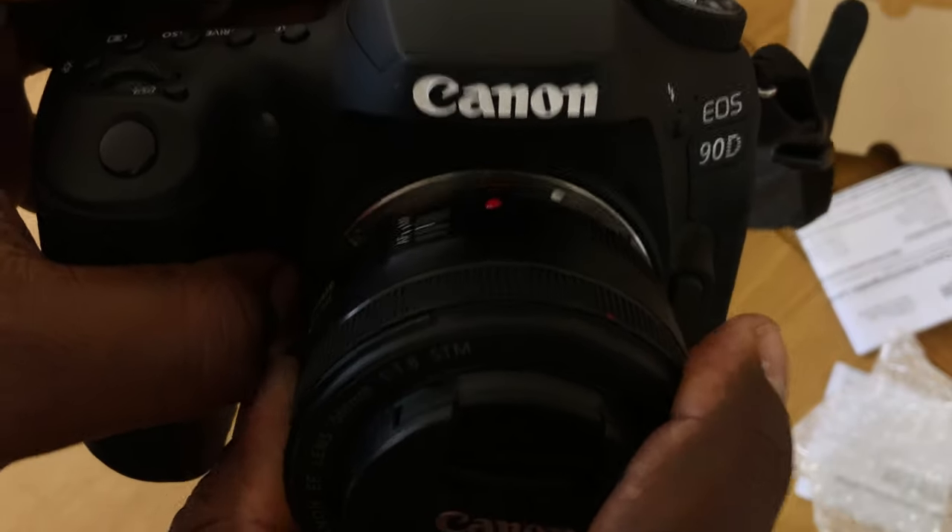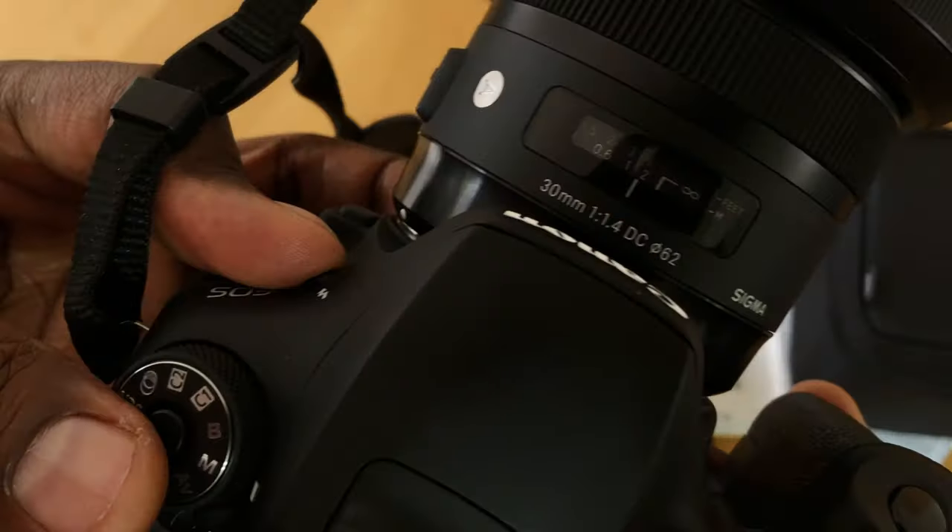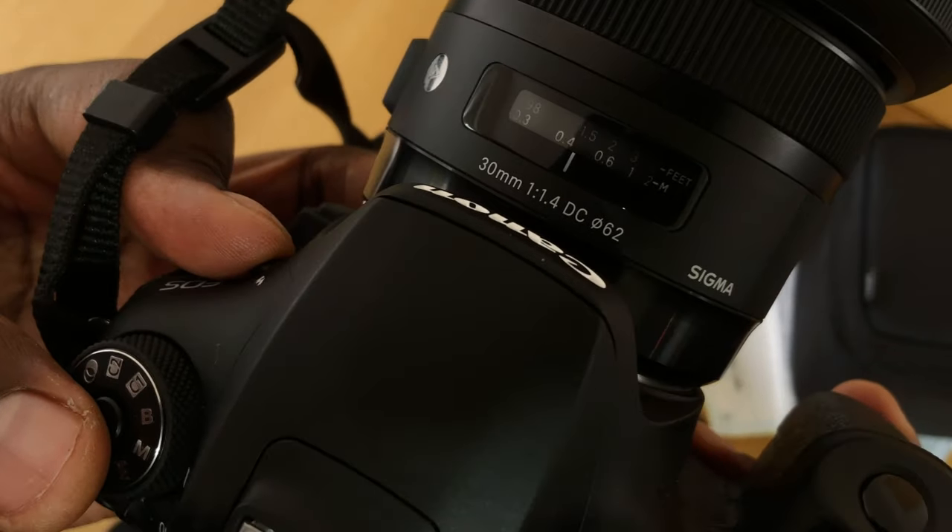It doesn't have image stabilisation, so I was really concerned and I wanted a smaller lens — something very comfortable, not heavy. It's like carrying a huge lens around the streets of London. When I did research, I came across the Canon 50mm f1.8 lens, got that one, and then discovered the Sigma 30mm f1.4 lens.